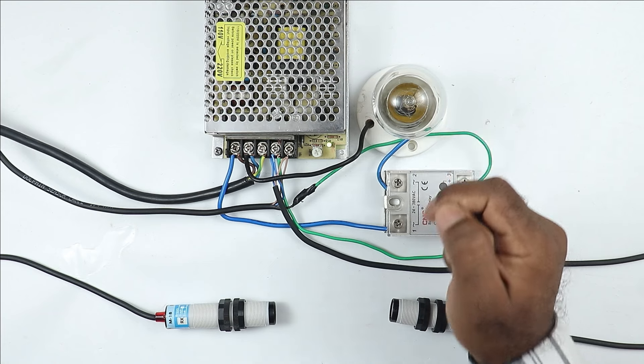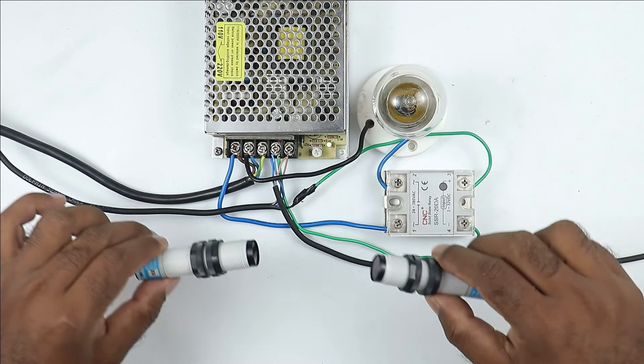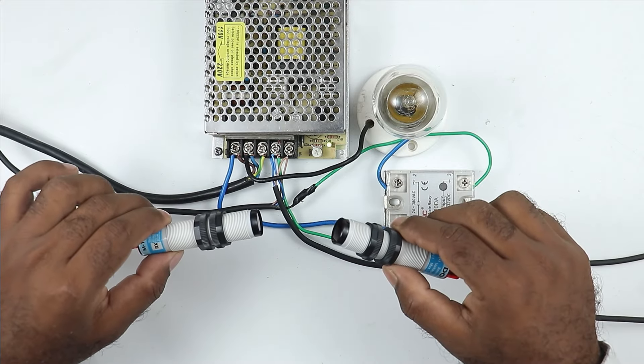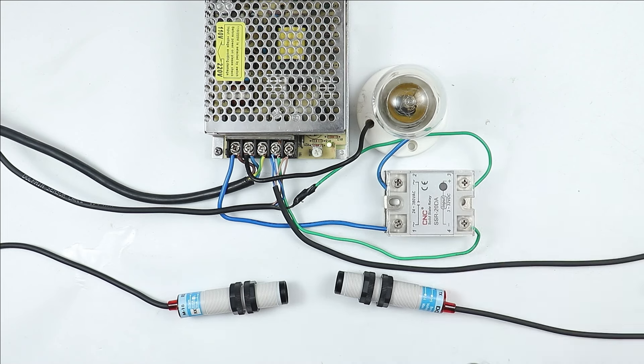Now, this lamp works on AC power supply. But the laser sensor I have here, this sensor works on DC power supply. So, how through the DC sensor we can turn on and off the AC load, we will learn in detail through this video.